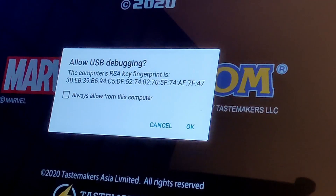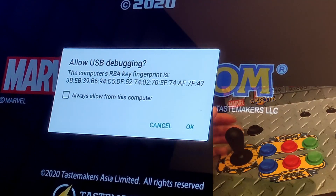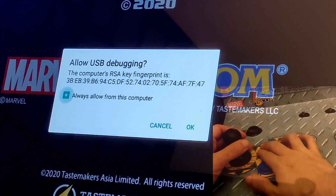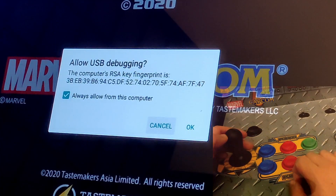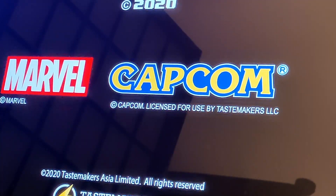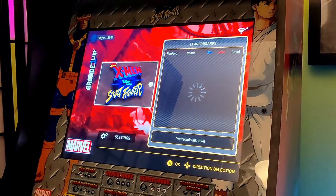The first time you connect your PC, you'll see a USB Debugging pop-up on the cab. You have 'Always allow from this computer' as an option — you don't need a keyboard, just use your joystick. Press down to select the checkbox, then jab. Press down to go to Cancel, right to OK, then jab to confirm — just like the menus in the actual arcade cabinet.